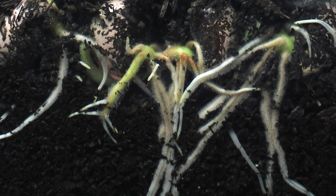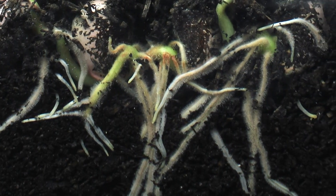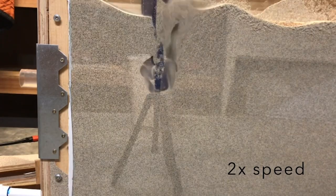A professor at Georgia Tech, Dr. Daniel Goldman, had reached out to us wondering if we could use these tip-extending robots to emulate how a plant root grows. That sort of inspired the idea — let's try to actually make it grow through sand or soil.